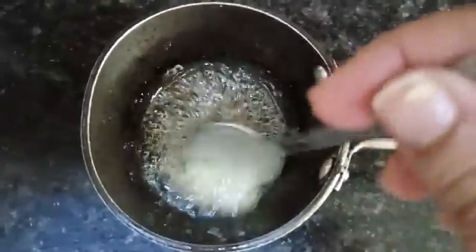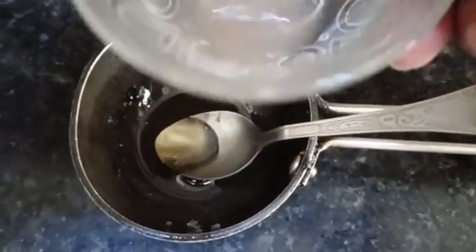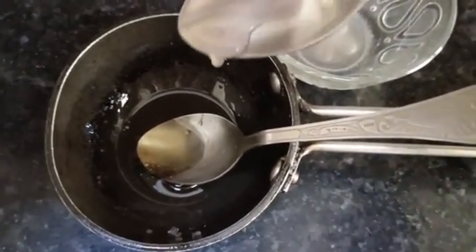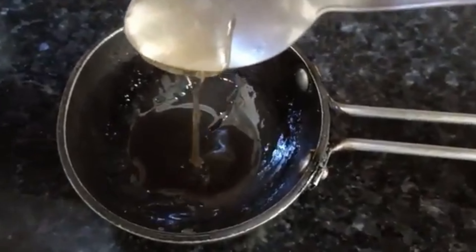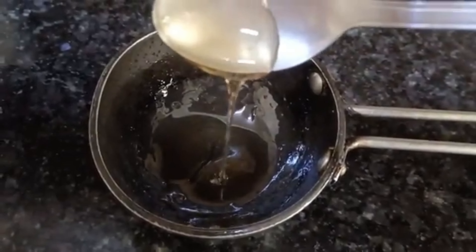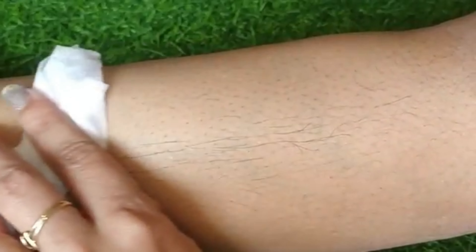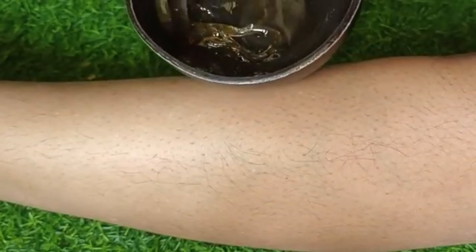Now let this wax cool down a little. Then we add the onion juice — about half a cup — and mix it well. This remedy will make a great wax. When you leave the wax for about 2 minutes you will see it reaches the right consistency. Apply talcum powder to your skin first so the wax spreads easily. You can see how the wax looks — it is warm and ready to apply.